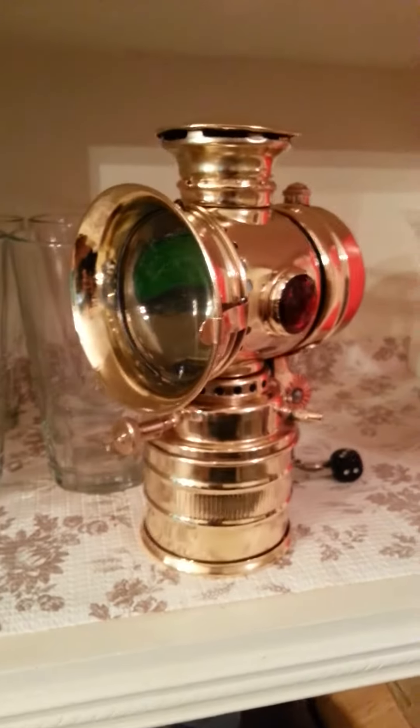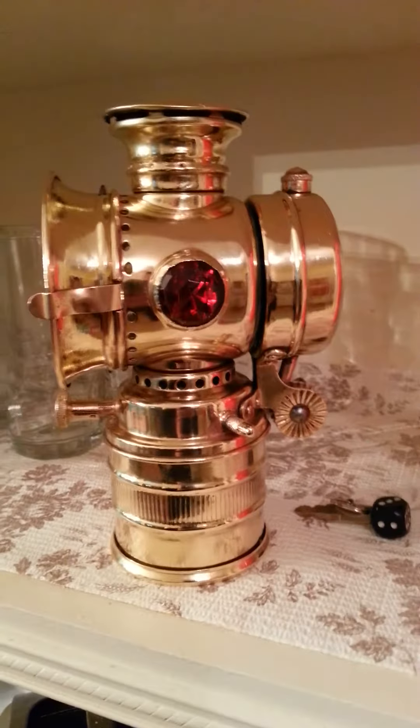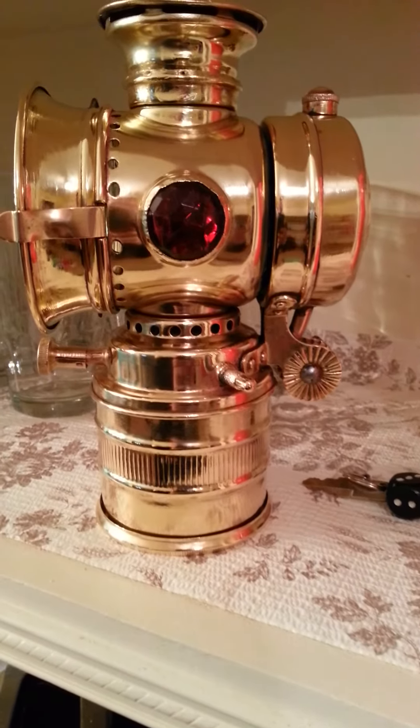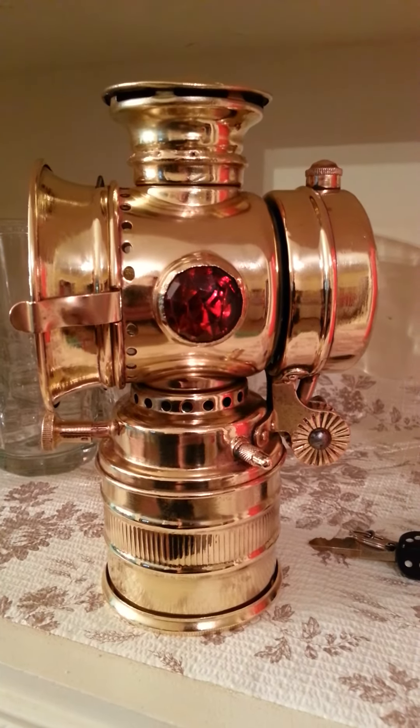Got it off eBay nonetheless. Pretty soon it will be the tail light on my bobber. See my other videos for the bobber.